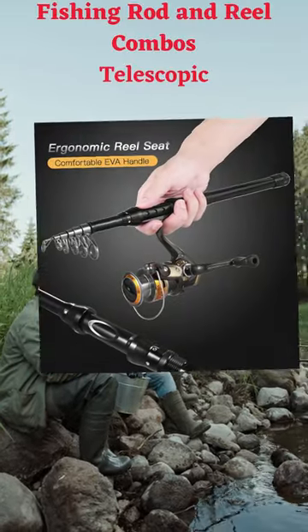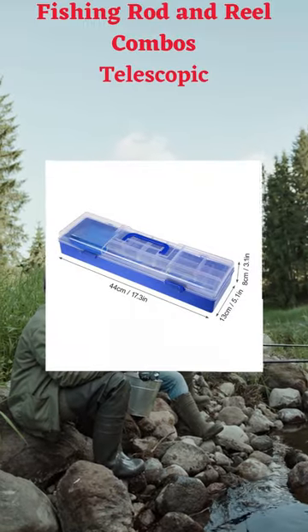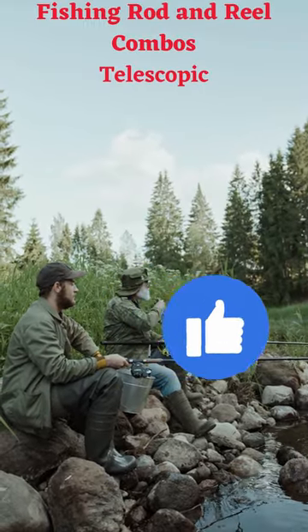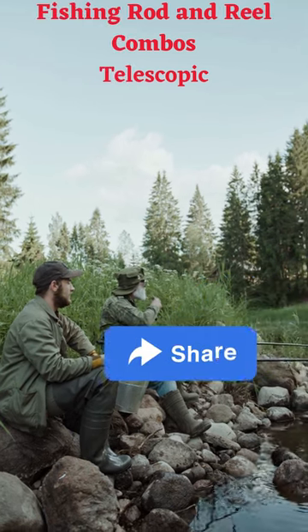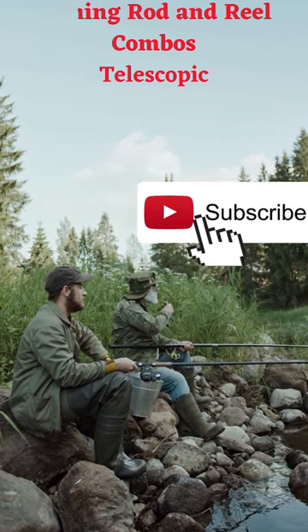Smooth spinning reel with three stainless steel ball bearings, 5.2:1 gear ratio, instant anti-reverse system, an interchangeable left/right hand retrieve, and foldable handle. The spinning reel delivers smooth performance.